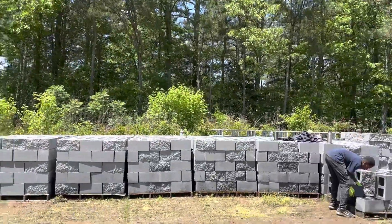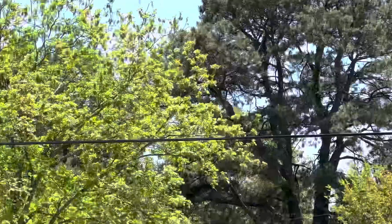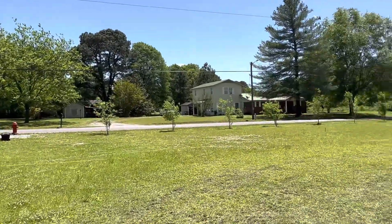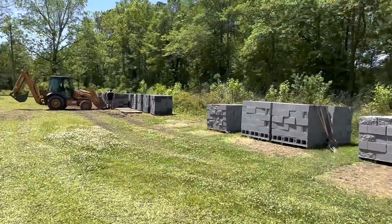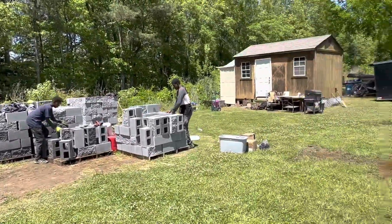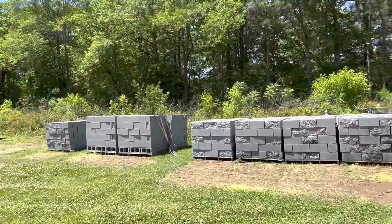Because of this power line right there — I don't know if y'all can see it — we've had to move our building back 15 feet. Now we need this room where the blocks are at to make sure we do our work, because now we've got to re-square the whole house.